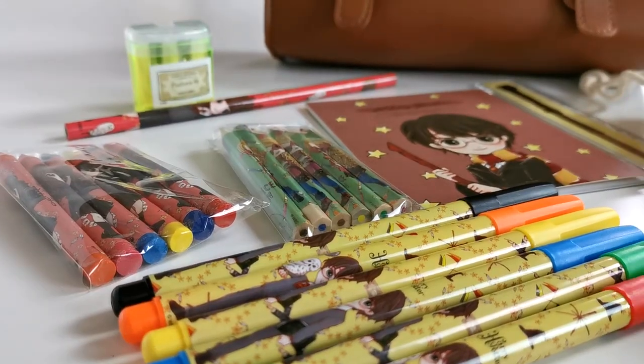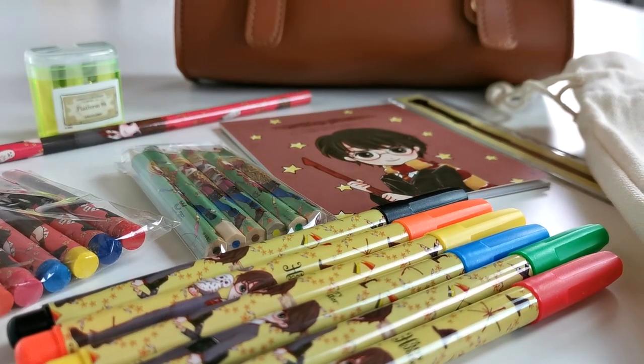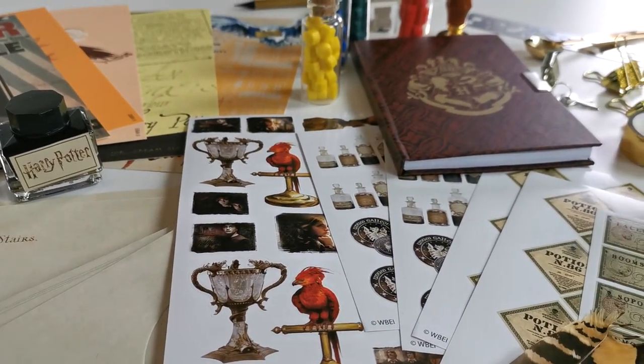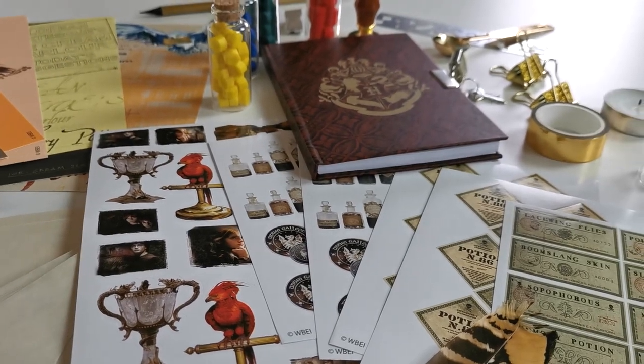I think both products would make great gifts for any Harry Potter fans. If you'd like to treat yourself or a loved one, I've linked both products in the description below. Thanks for watching!